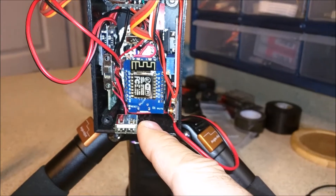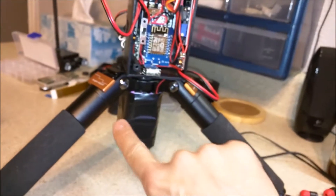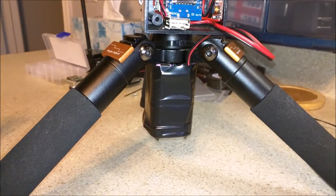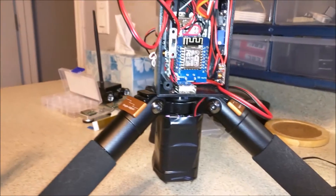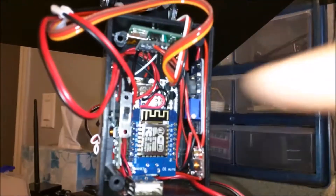We have a USB output that is outputting 5 volts, coming from these six lithium-ion batteries here. Each one of them is about 2300 milliamps, so at full capacity we're getting about 13 to 14 amp hours, which is pretty good if you're using something like a Raspberry Pi Zero or want to power something small.